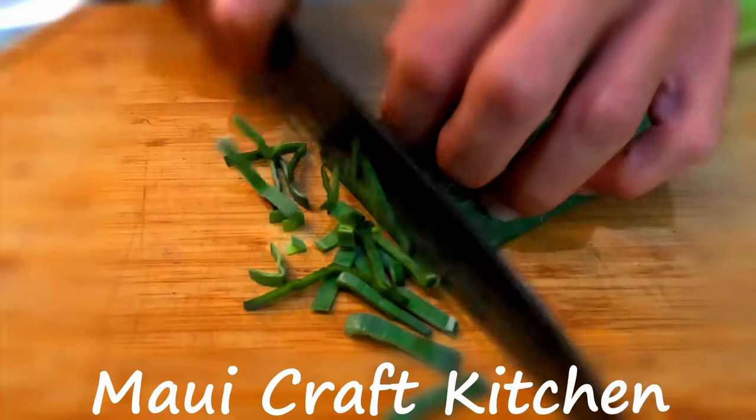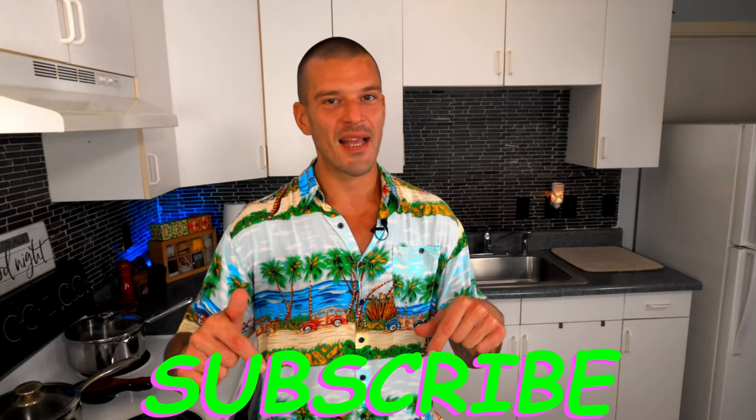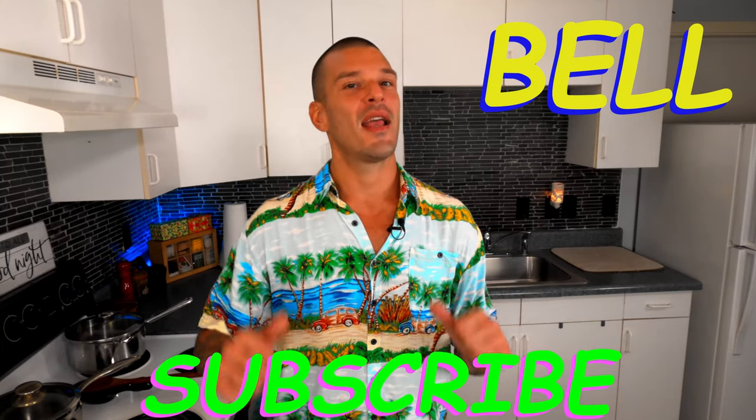Let's kick off a fresh new year with today's recipe for a fresh pineapple salsa. Aloha my friends and welcome to another episode with Maui Craft Kitchen. My name is Don and if you are new to this channel, please show some aloha, hit that subscribe button and click that bell notification now. It is 100% free to you and it helps me further this channel and keep these videos rolling for you. Many mahalas my friends.